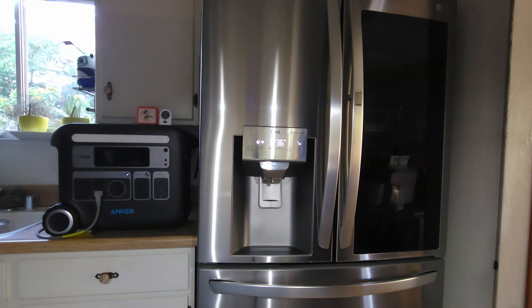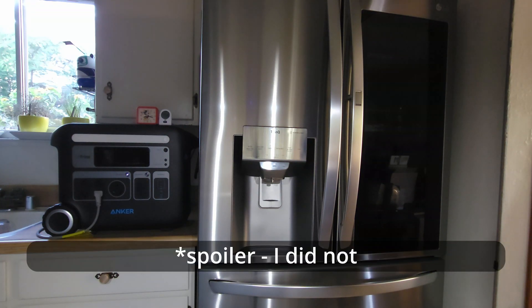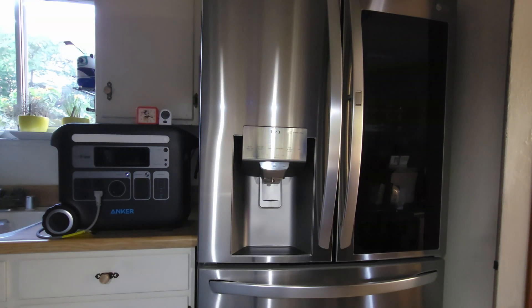I also have placed on top of the power bank a clock to serve as a time stamp, and a thermometer to show the ambient temperature around the refrigerator on the outside. If I did my calculations correctly, I'm hoping to see around a 70 percent remaining. So let's start.